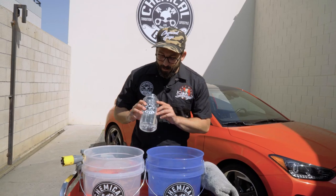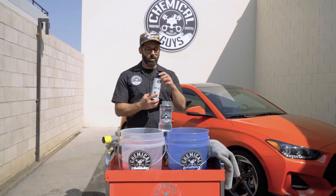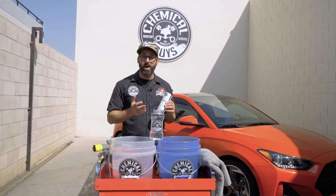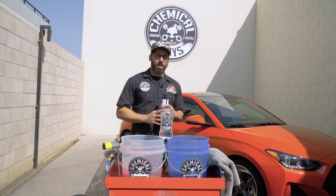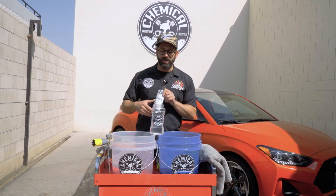To get started, grab your Big Mouth Max Release Foam Cannon — I've already filled this up with deionized water. Grab your Maxi Suds Extreme Grape Rush. It smells so good, kind of like Hubba Bubba grape bubblegum. This Extreme Grape Rush Maxi Suds 2 is one of my favorite soaps. It's very high sudsing, lubricates the entire surface of your car, encapsulates all the dirt and grime so it gently rolls off the surface, minimizing scratches. The whole point of detailing is to make your car look immaculate, and scratches are the number one offender to making your car look dull.